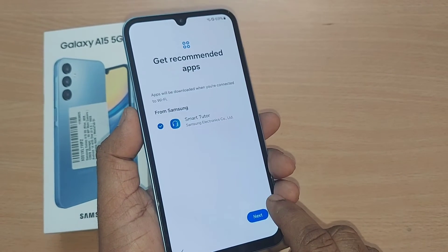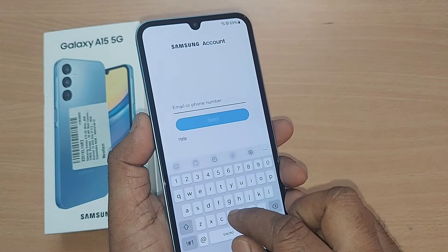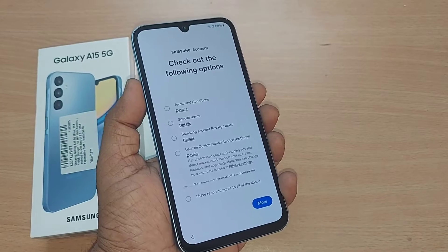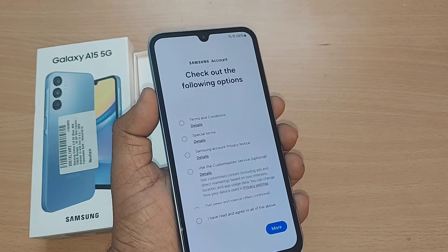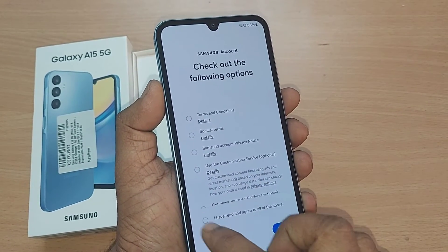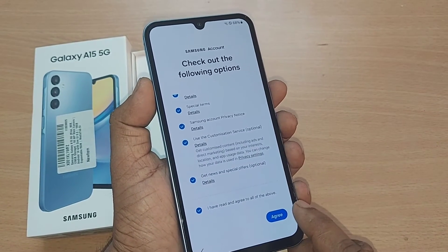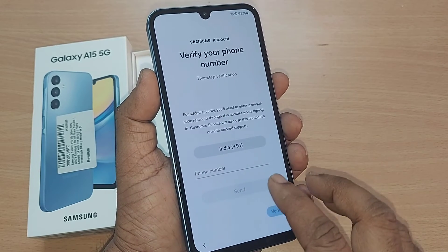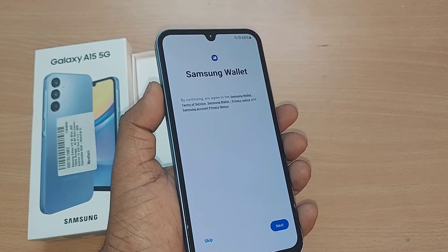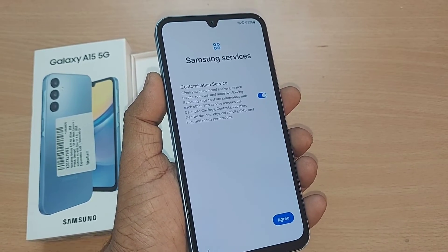You can go ahead with Samsung recommended apps and hit next. If you give your email ID or phone number, it will take you through the setup clearly. Once you log in with your email ID or mobile number, it will ask you to check the following options — tick all of them, agree to the instructions, then verify your mobile number. After verifying your email ID and mobile number, this will take you to Samsung Wallet. You can go ahead with next or skip Samsung services.